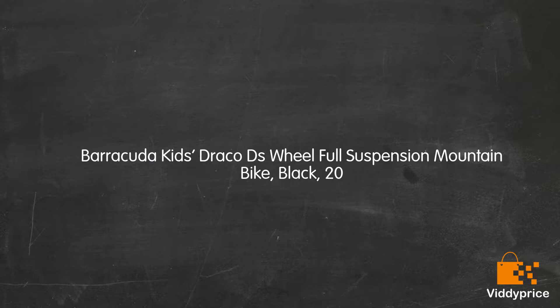Let's talk about Barracuda Kids' Draco D's Wheel Full Suspension Mountain Bike, Black, 20.